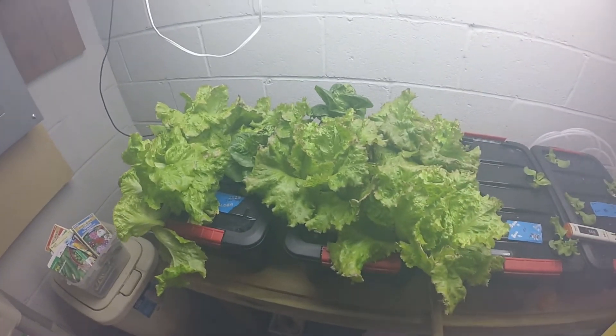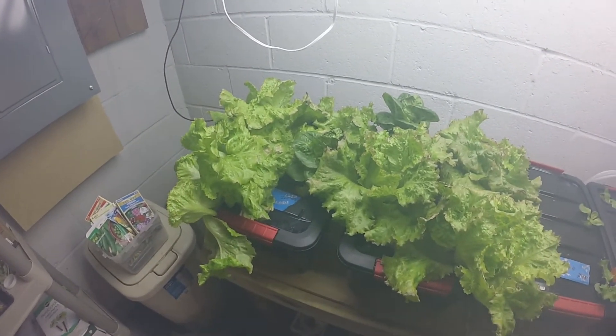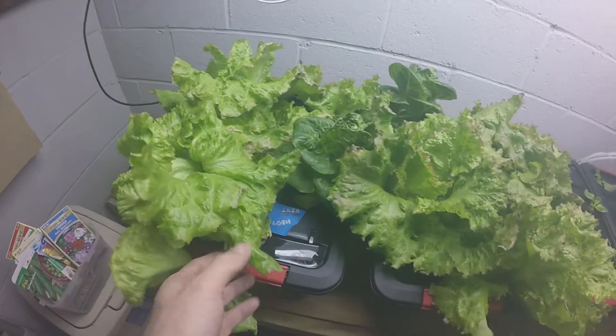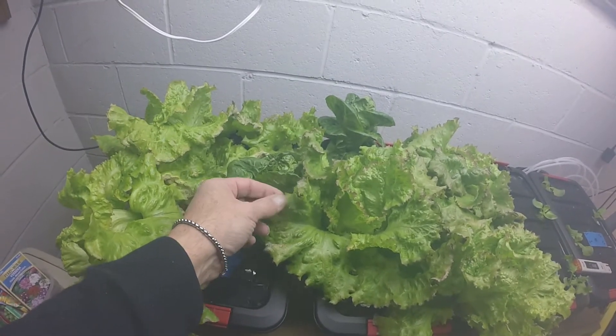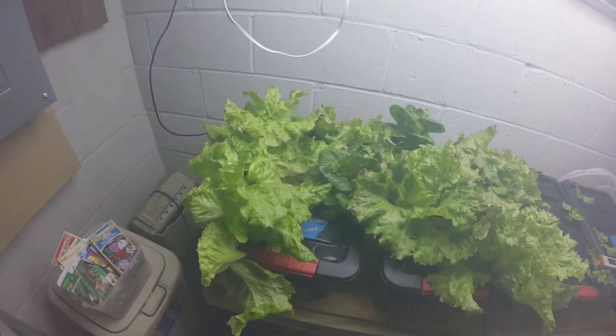So, a real quick lettuce update. This will be the last one for this grow. I don't know if you can tell, there's a lot of funky edges now on the leaves. This turned pretty bad pretty quickly, like overnight. I started getting a lot of this stuff. So what I'm gonna do is I'm gonna harvest this lettuce up.